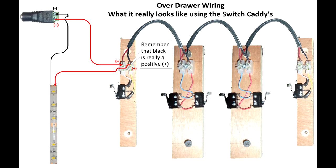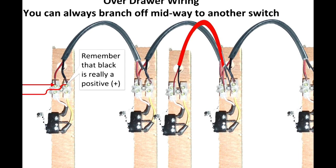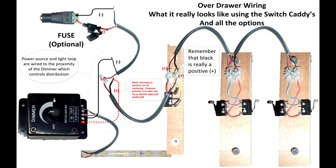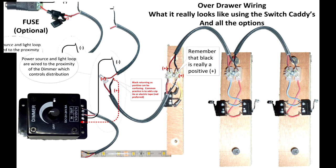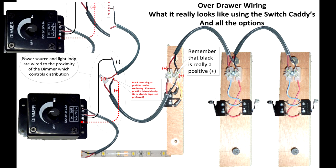If you're not going to do a dimmer switch, this is what it would look like with the caddies and the physical wires going between them. Keep in mind you don't have to wire these in line — if you need to branch off and do another drawer, you can just attach onto one of them and add another caddy. When wiring with the dimmer switch and fuse, you're wiring from the power source to the dimmer location first, then branching out to the switches, returning back to the dimmer, and then going out to the light.